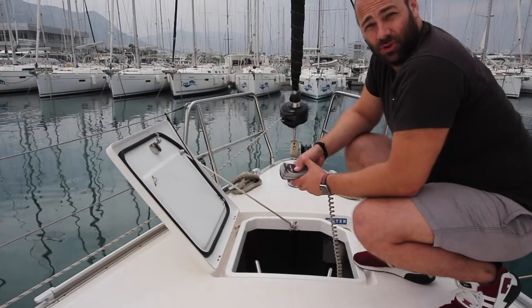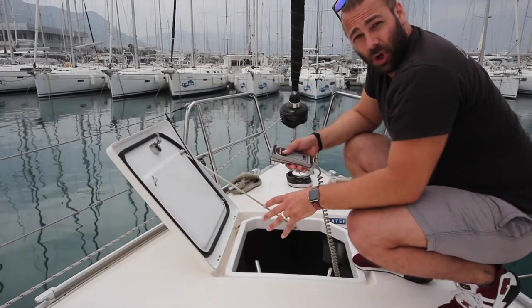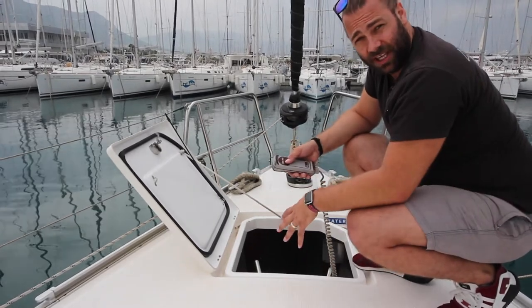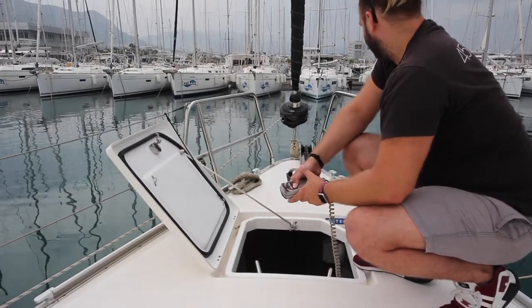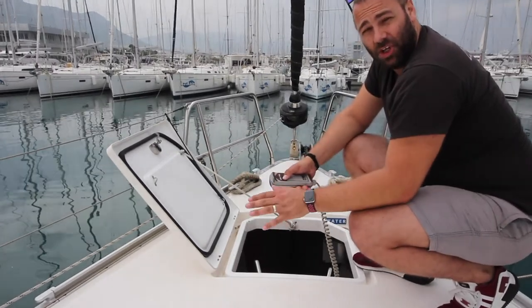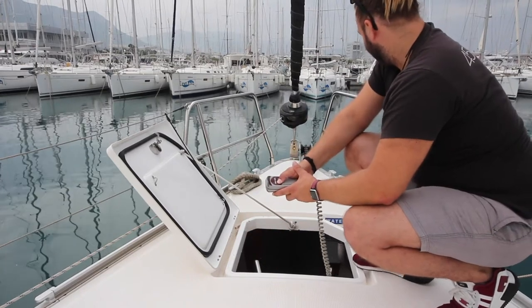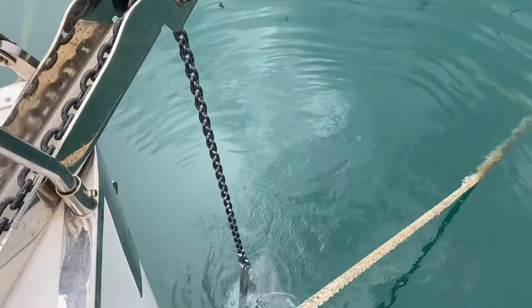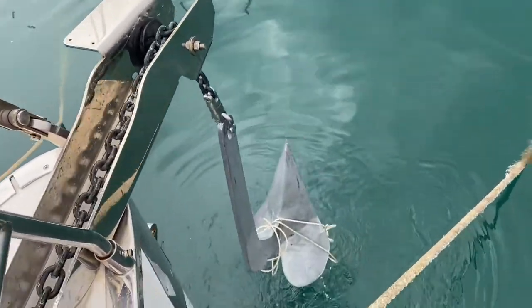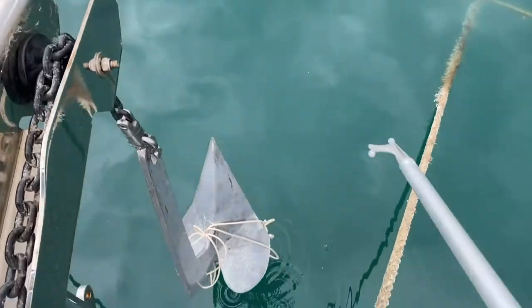When lifting your anchor, make sure not to strain the anchor capstan. If you feel the anchor capstan slow down and work hard, stop and wait for the boat to get closer to the anchor. When raising the anchor, do not just hold up the entire time — you need to give it a break every 5 seconds. If the anchor comes up twisted and round the wrong way, use the boat hook to turn it the right way so that it comes up straight.